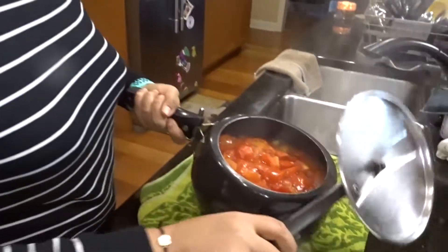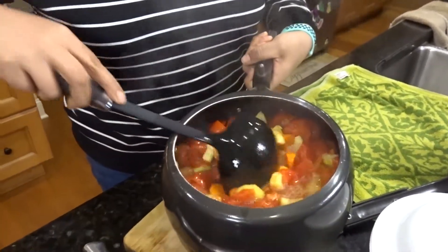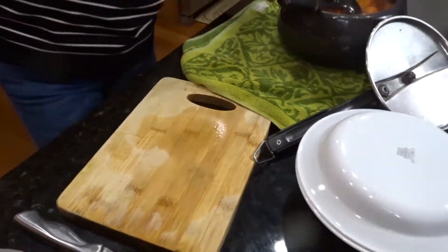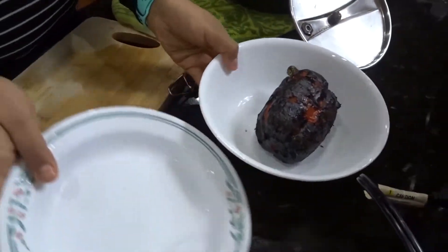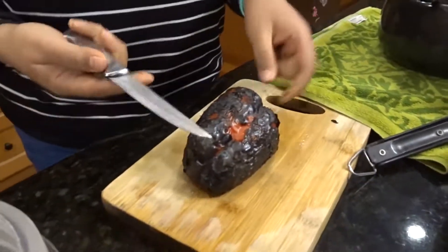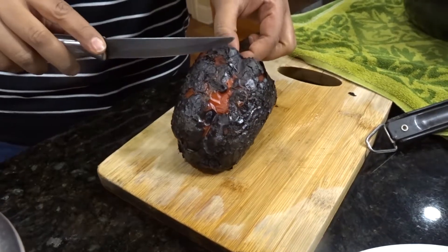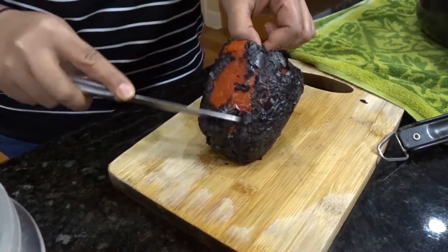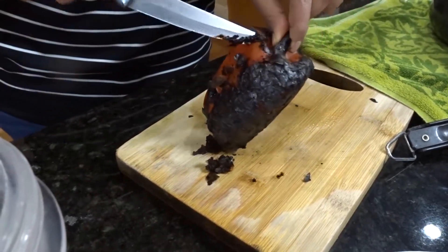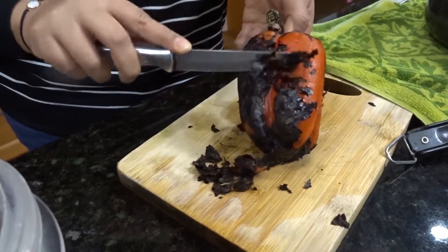Everything is nice and soft and steamy — it looks good. While it sits I'll check on my pepper. It smells so good. After charring and steaming the pepper for about 10 minutes, all you do is take a knife and the skin just comes right off. Don't wash it because you'd be washing off the flavor — if a few charred bits go in that's fine, that's flavor right there.